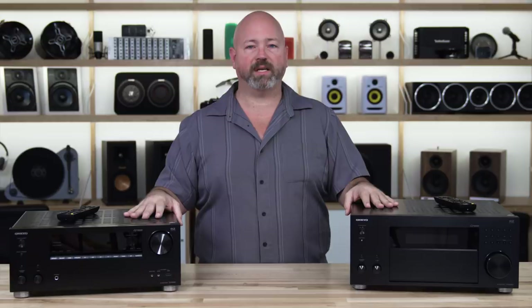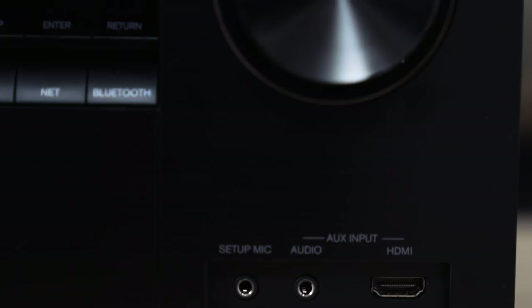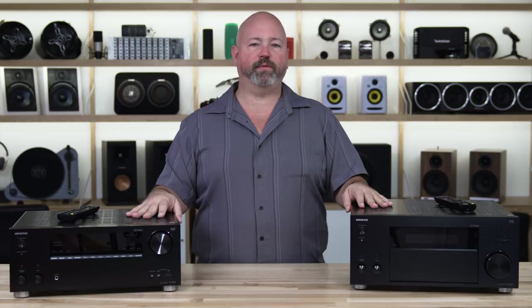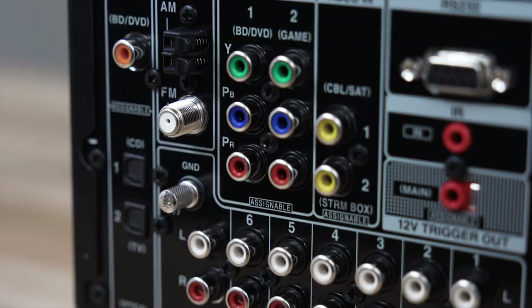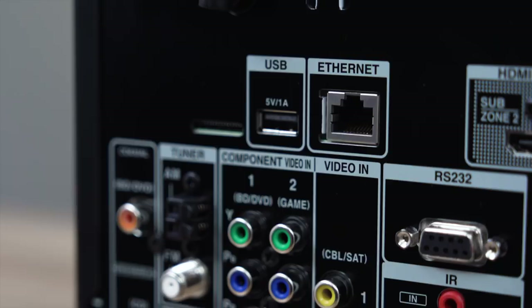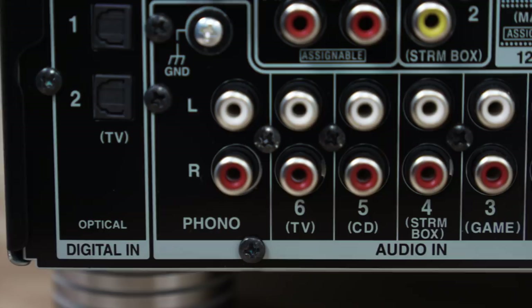Let's talk about inputs and outputs. There are seven HDMI inputs on these receivers, and they are all compatible with everything you'd want — copyright protection, 4K, HDR — really able to pass through the best of what your high-def source material can give you. There are also inputs on the back for older stuff like a VCR or older gaming console, including component video and composite video inputs. There's plenty of audio input as well, so if you want to plug in a CD player, a tape deck, a reel-to-reel, or a record player, you can — this does have a phono preamp built in.